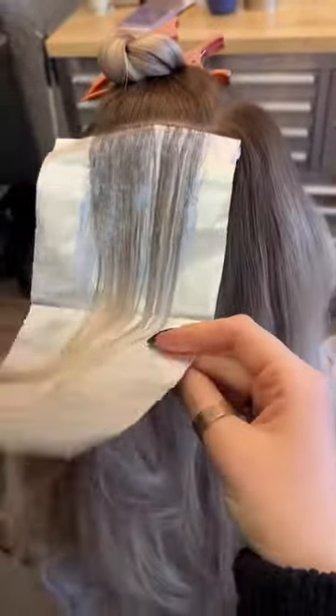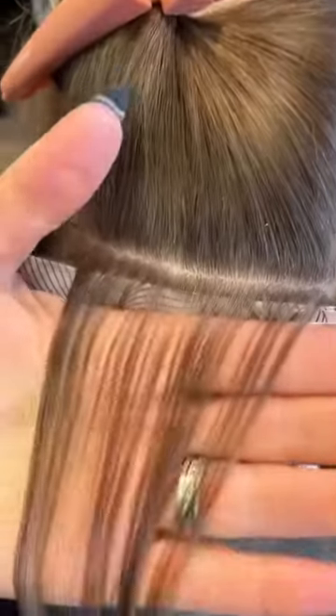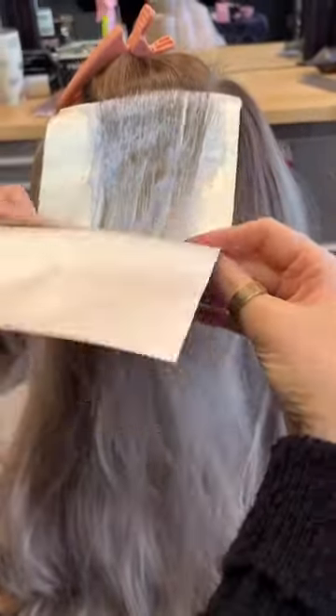I'm going to pack a lot of foils into this mohawk section. To keep my sections nice and clean, I'm going to use the Limitless nine-inch carbon pintail comb. Keeping your sections clean and thin enough to see through are key for a soft blend. That's why I need to use this comb with this color brush together — it's my favorite combo.